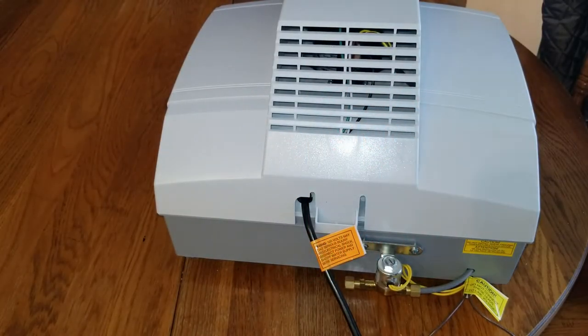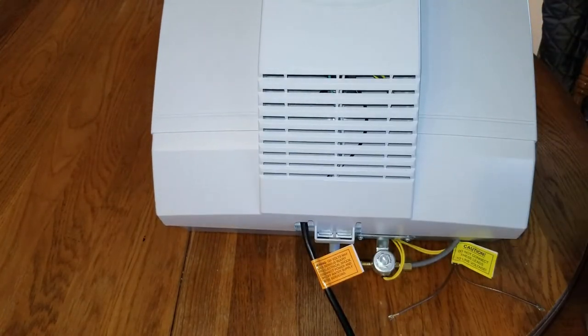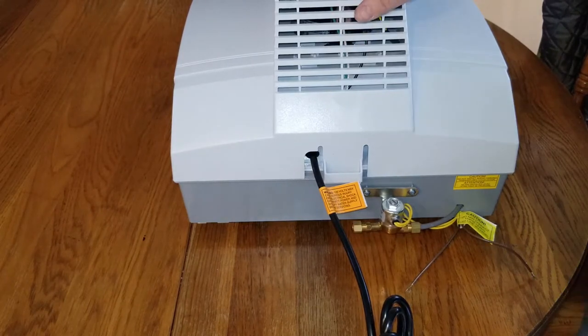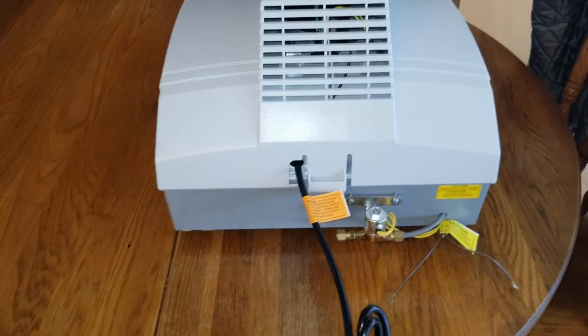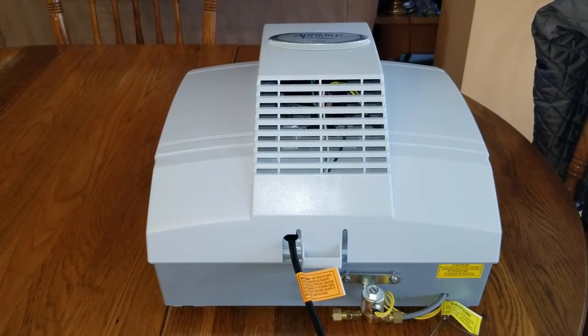Here we go with the new Aprilaire 700 series whole house humidifier. Just imagine this is installed on the ductwork — I'm going to show you real quick how to pull the water panel off and give you a few tips.